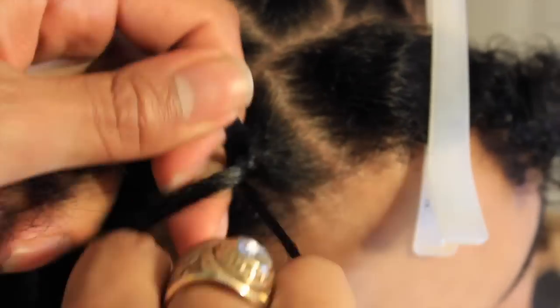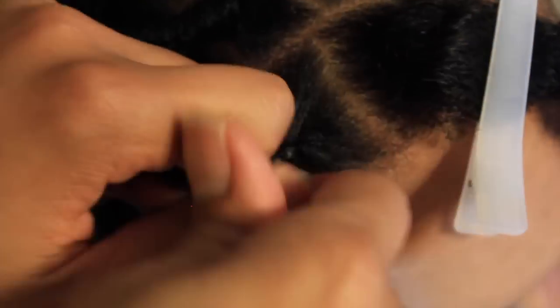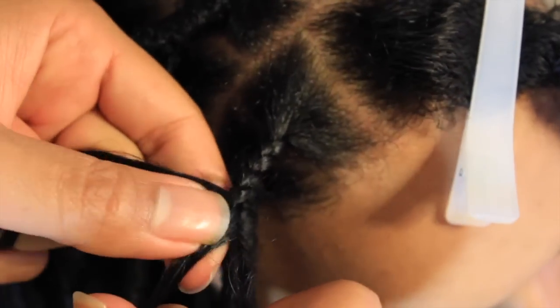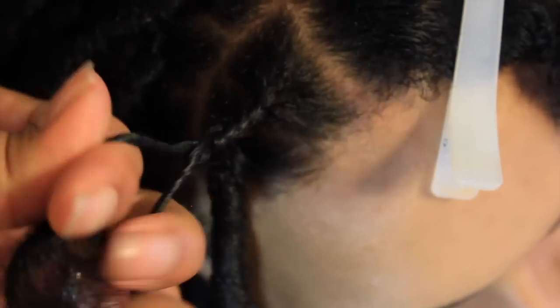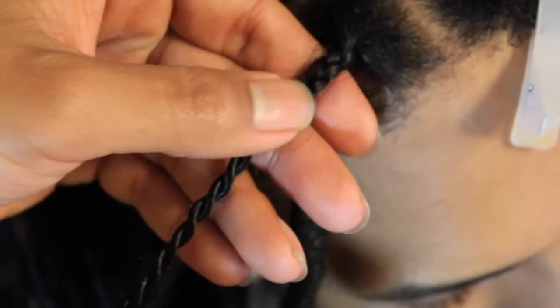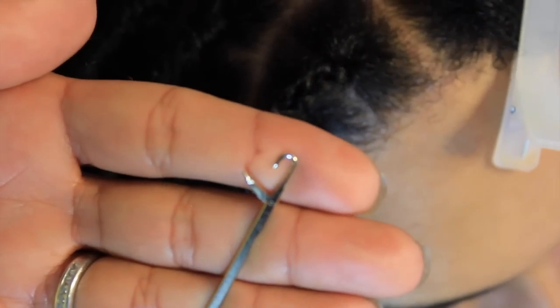All I'm doing is box braiding with a three-strand braid — just a regular flat braid about a half inch through. Then as I get to that half inch, I separate it and go into a two-strand twist. It's easier to take down when removing the hair, but it gives us the security of the crochet actually sticking into the braid. As you can see — braided and then two-strand twist the rest of the way.